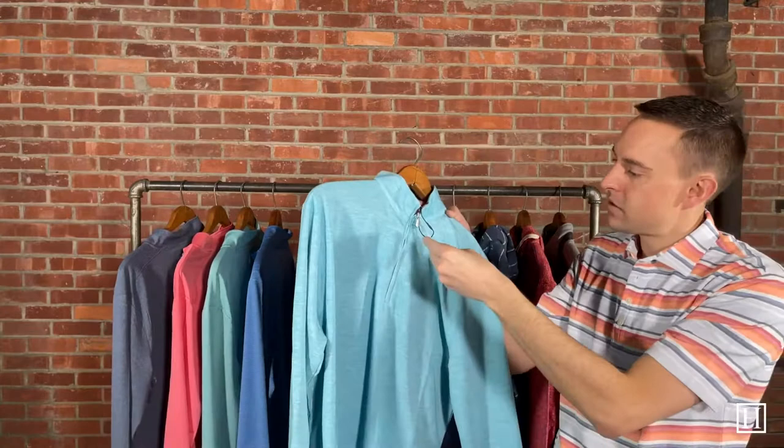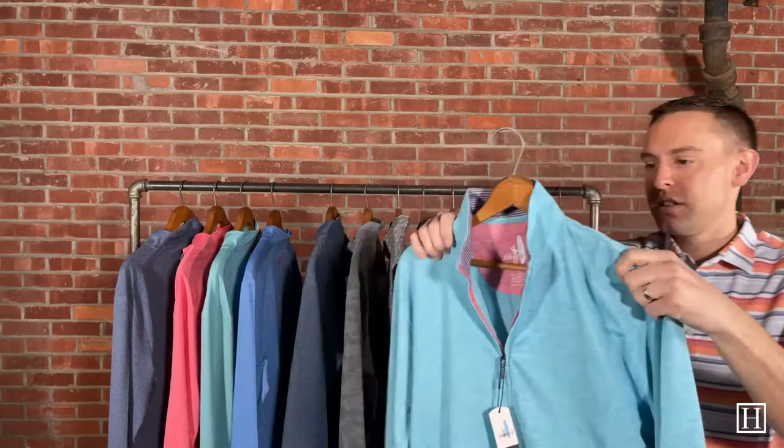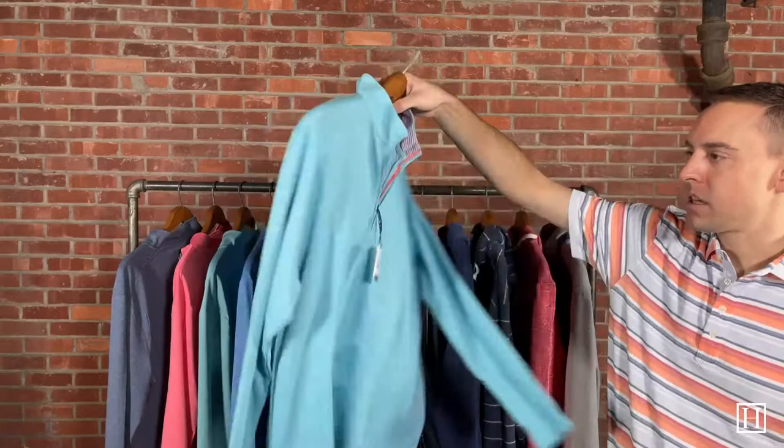Up next is the Randall, priced at $128. On the inside you can see the contrasting color with a little striped collar band — gives it a little extra detail. On this one the logo is just embroidered on the back, which is a bit different. Again it's a polyester blend, with a little more weight to it than the other two, but another great style and great color for spring.